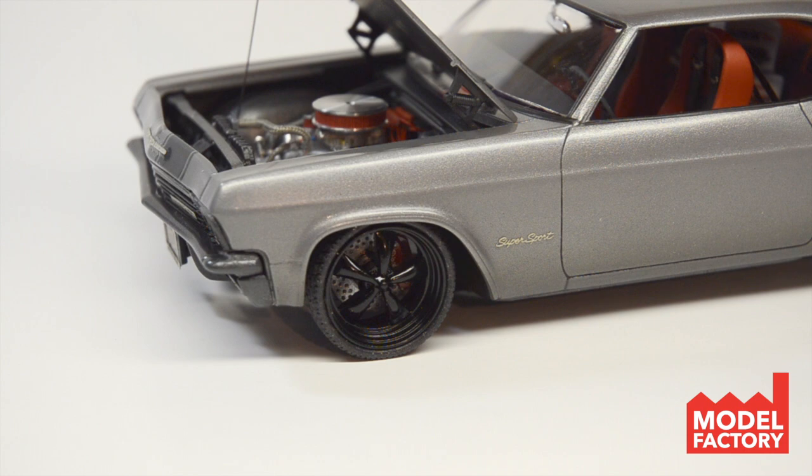I do have some Pegasus brakes inside of there, and I did modify them. I cut off the calipers that came with the Pegasus, and from another die-cast kit there were some Brembo calipers — so I modified those to fit on there. They actually have a little Brembo logo on them, so it's got some Brembo brakes going on. And if you look, you can see on the side of the car we have the photo etched Supersport emblem right there.